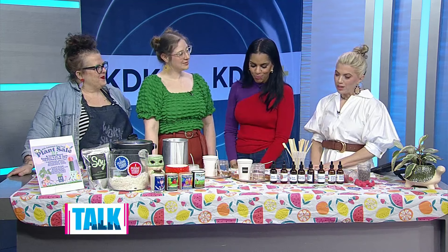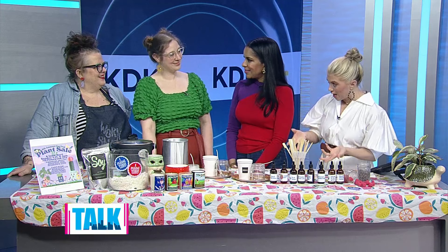So I started a candle line that I've been doing on and off for about 20 years, making really fun citrusy and fruity, kind of nostalgic smells that take you back.